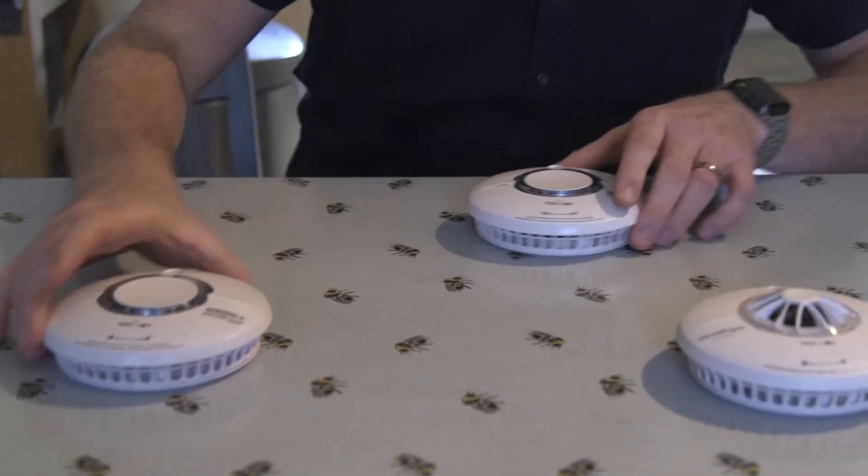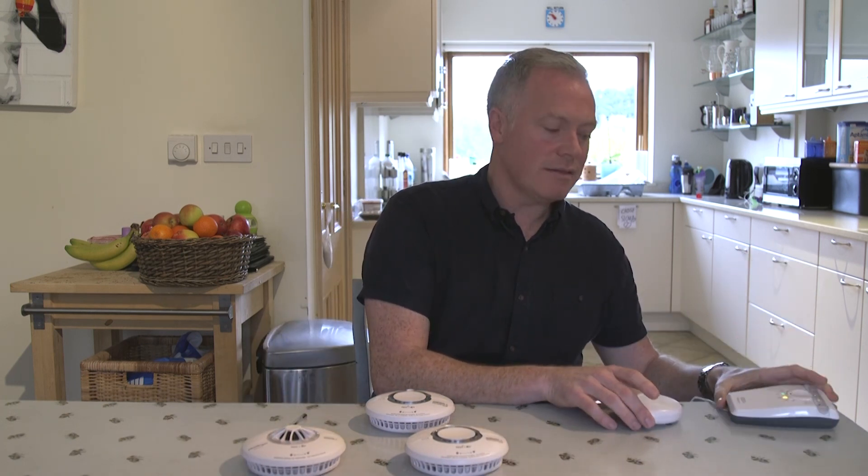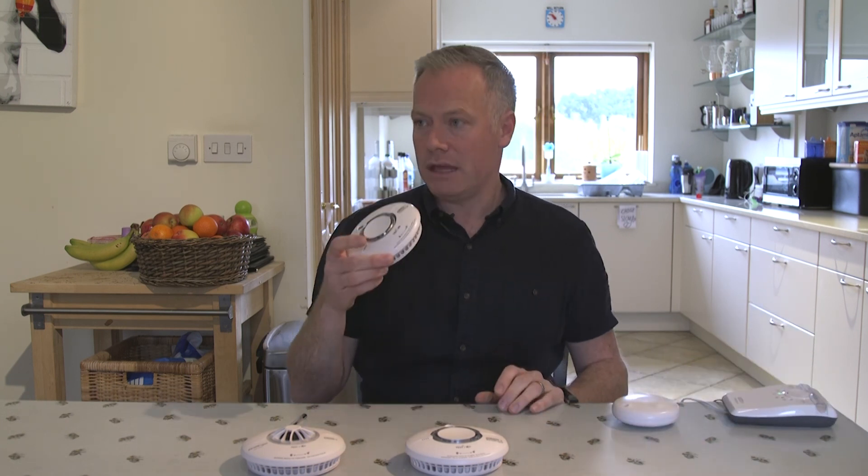But the best thing to do now is to repeat that process for the other alarm in the network and the vibrating pad and strobe, so that the vibrating pad and strobe isn't effectively still looking for the alarm that you've removed.